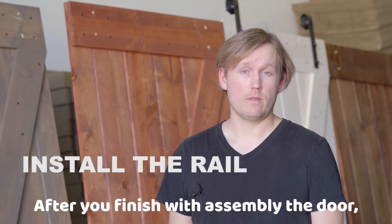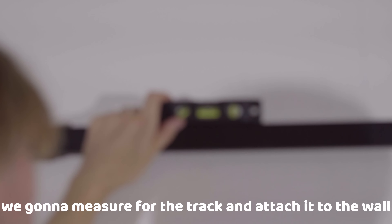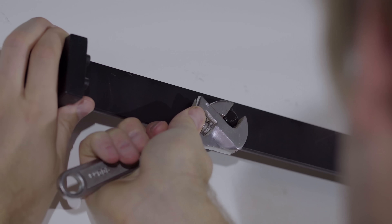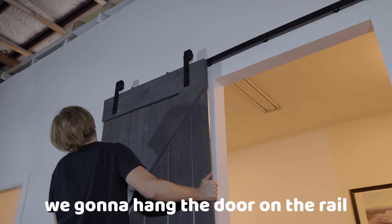After you're finished with the assembly of the door, we're going to measure for the track and attach it to the wall. And finally, we're going to hang the door on the rail.